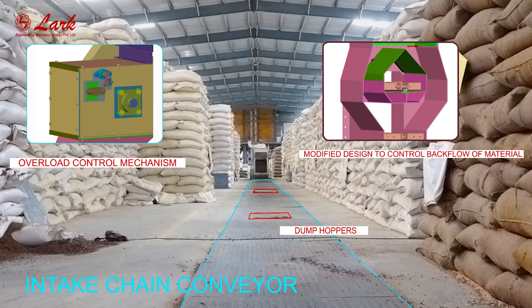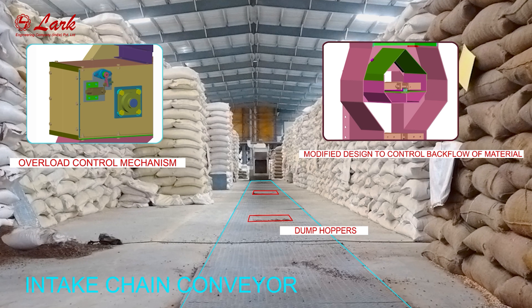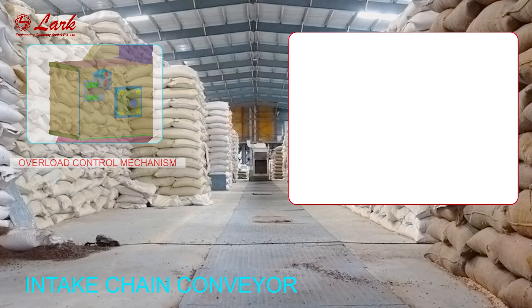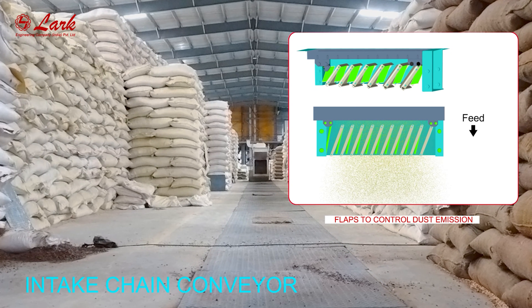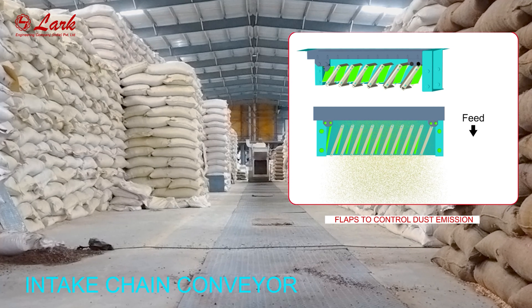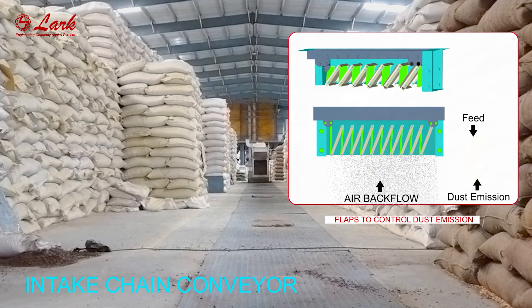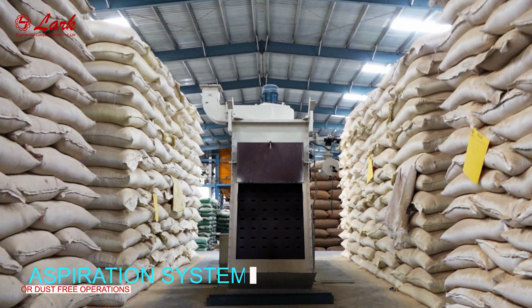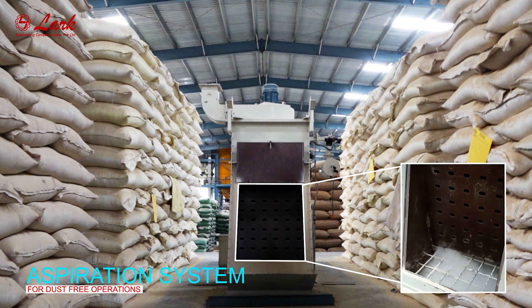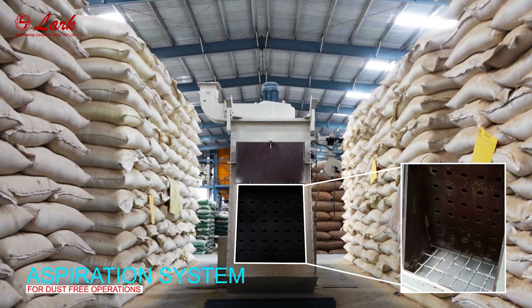Modified design to control backflow of material. Flaps to control dust emission.